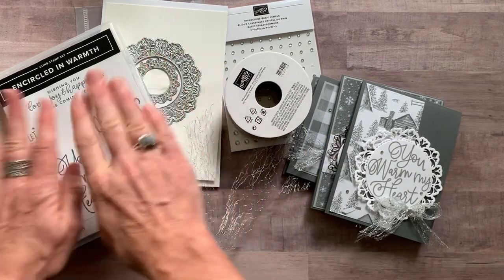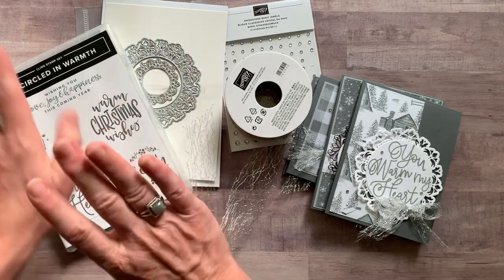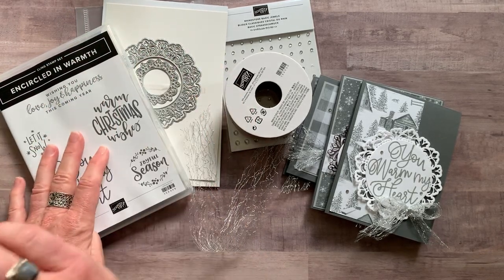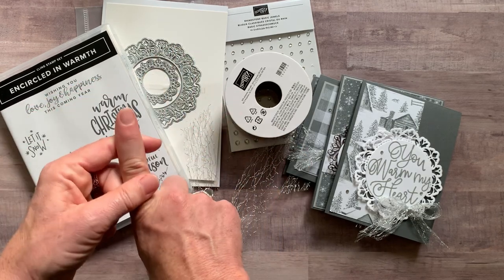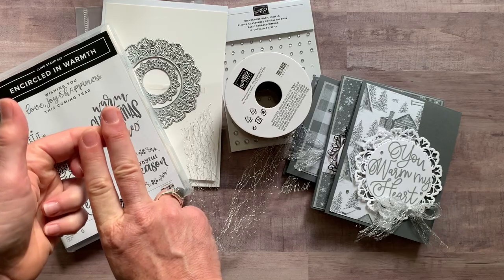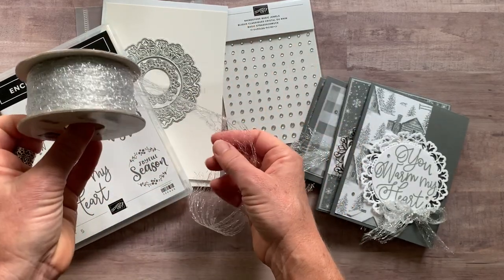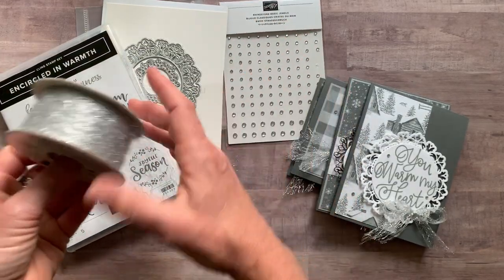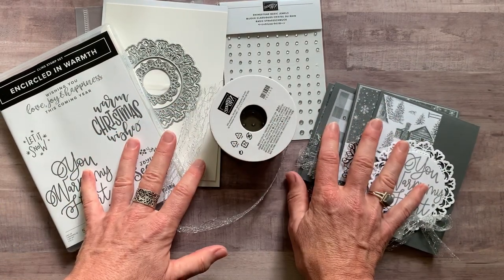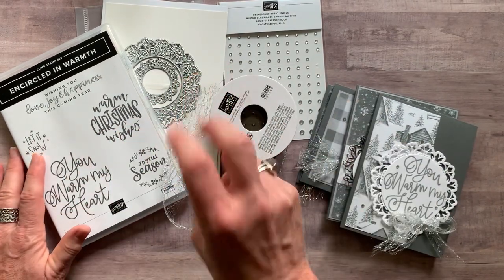Option number two is if you already have the stamp set and dies. Don't get option number two if you don't have these, because you need to do your own stamping and die cutting. You're going to get the quarter pack of the Peaceful Place Designer Series paper, a half pack of the silver foil sheets, the full bolt of the metallic mesh ribbon, a full package of rhinestones, plus the PDF tutorial that tells you how to put all the cards together. Option number two is $36.